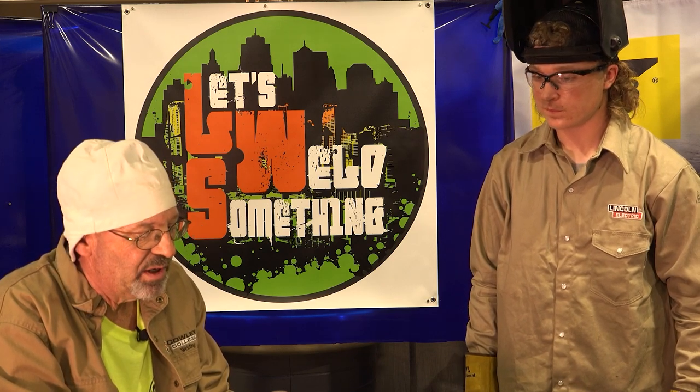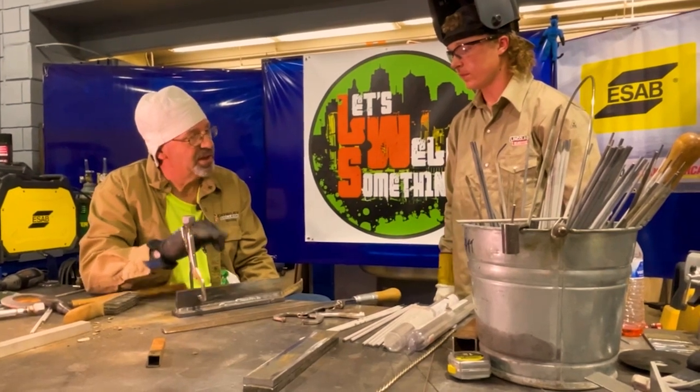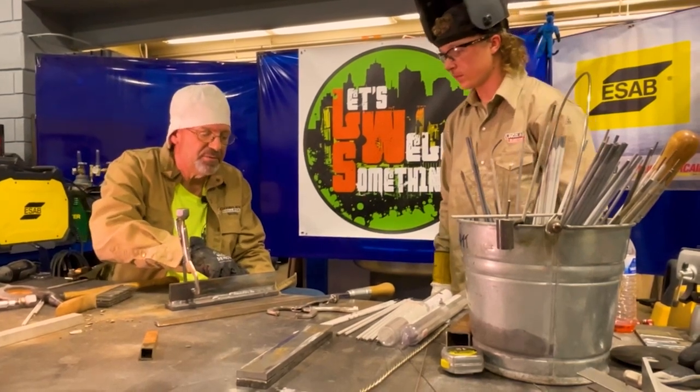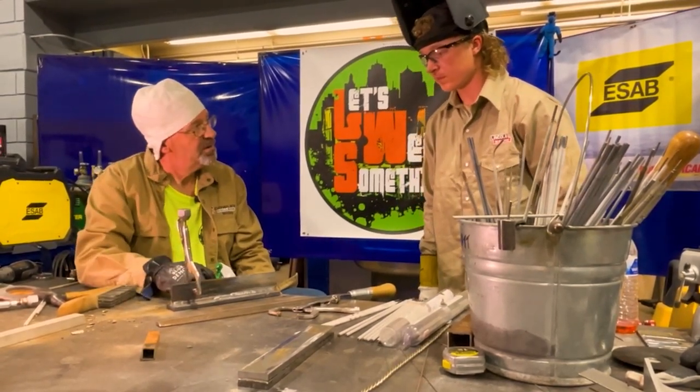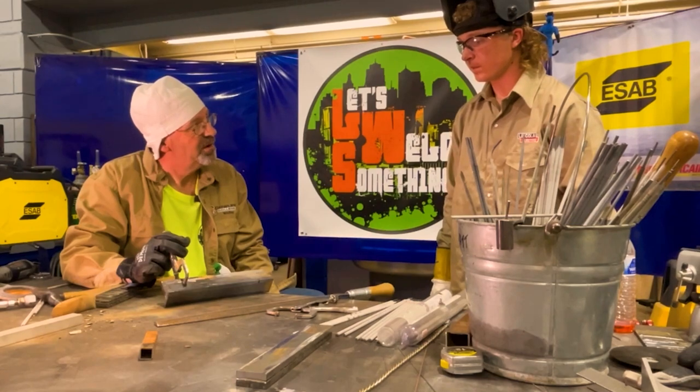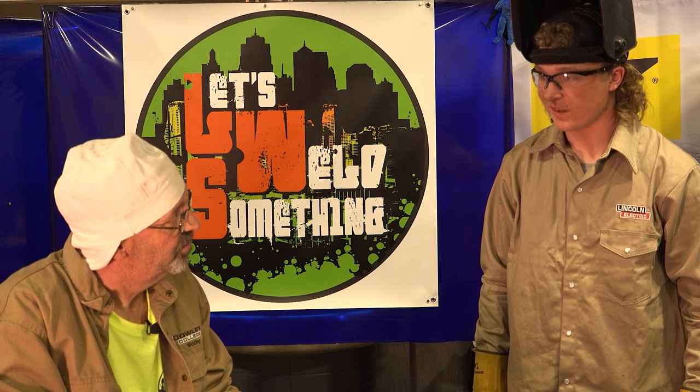Think of the ripple pattern — you don't want a sharp bead; that means you're hot and running too fast. Always think of it like your fingernail — it's got a curve to it. Try to make that ripple pattern occur like right here where you've got it. This material was heat soaked, so after you got done with your weld, I went and turned the machine down a little bit — and I'm smart like that. Pay attention to everything. Question everything. You'll be all right.